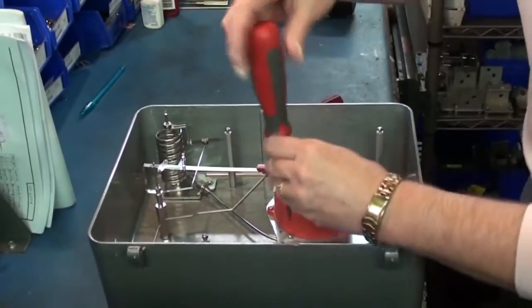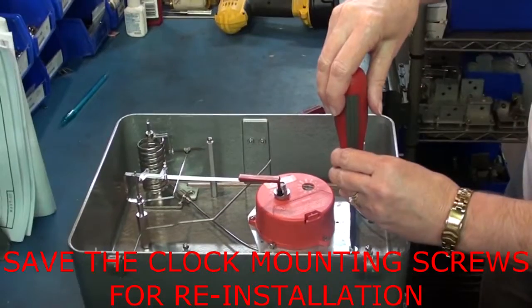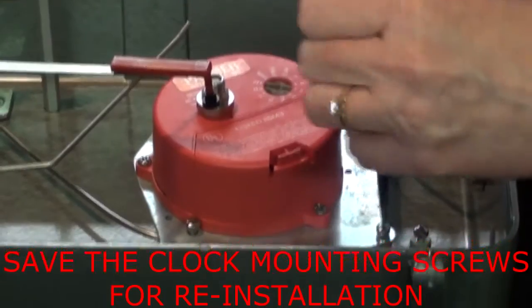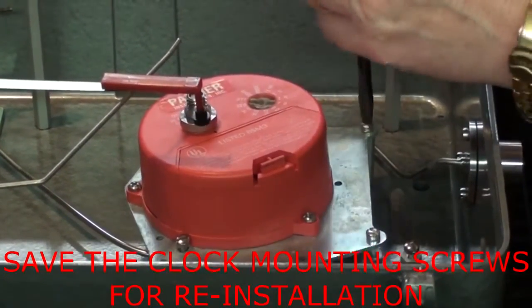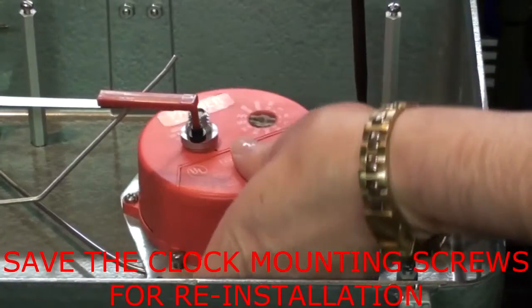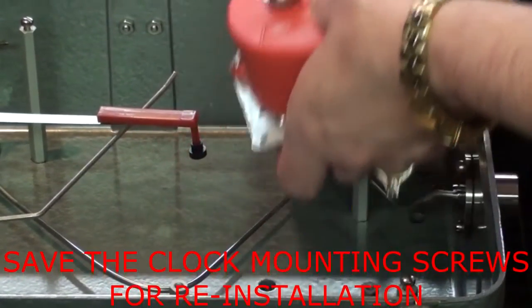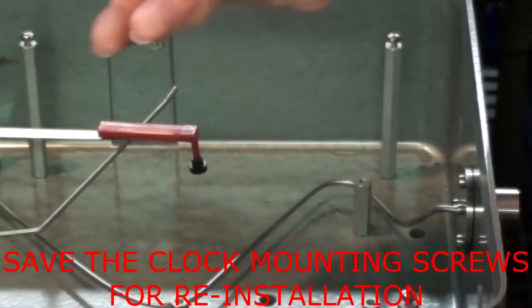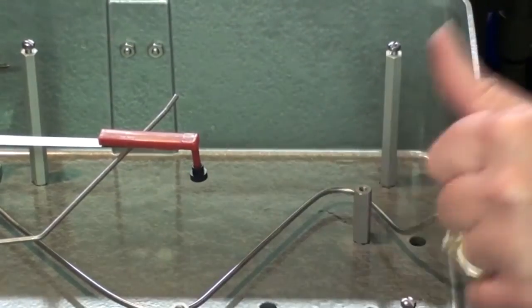Next thing you want to remove is the clock. The clock is bolted down with three 8-32 screws onto posts. You want to save these screws because when we send you a pre-calibrated system we will send you new screws to put the system itself down with, but we don't send new screws for the clock, so you want to hold on to those three screws.